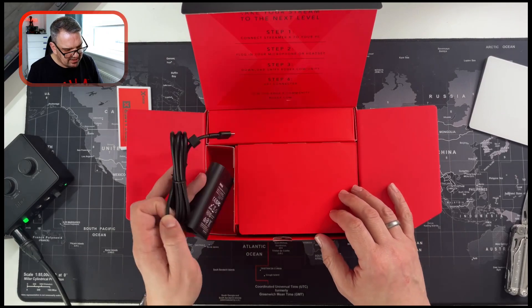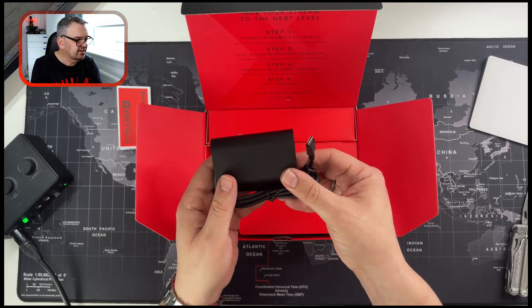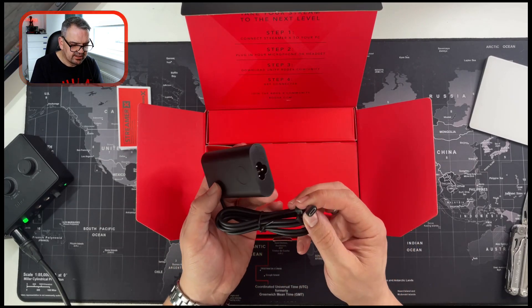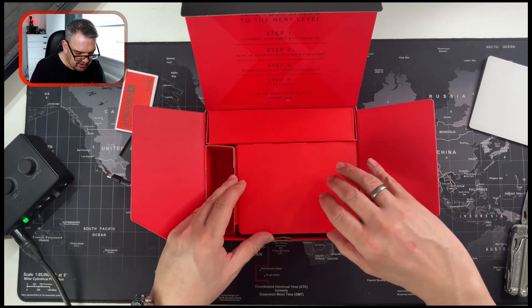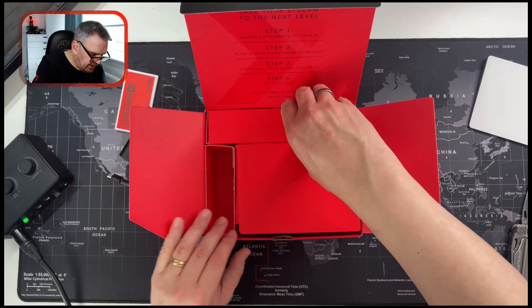Here is — oh, that's the power supply. That's nice. It's not a huge big power brick. Normally you'd get a massive big power brick — that's a nice little touch, I like that. Thank god, because I was worried about another huge big power brick.